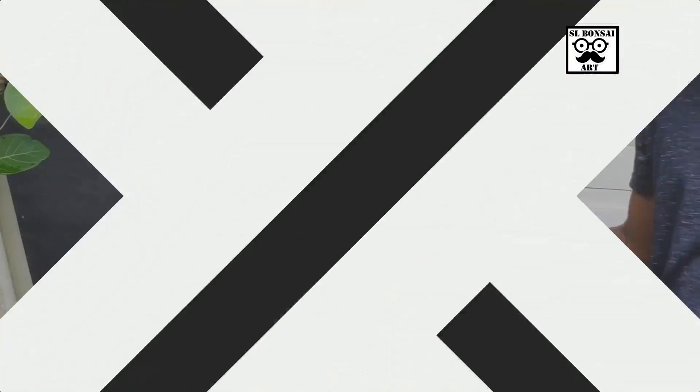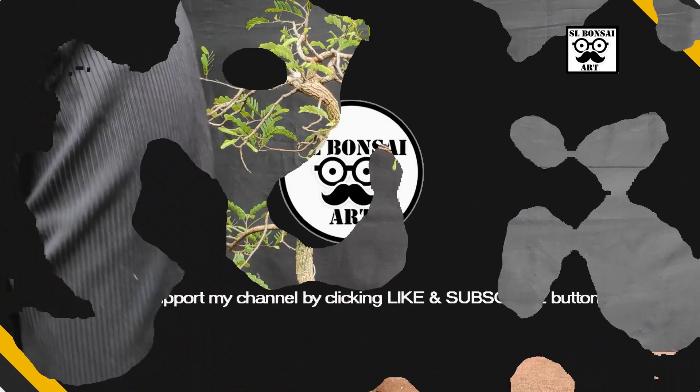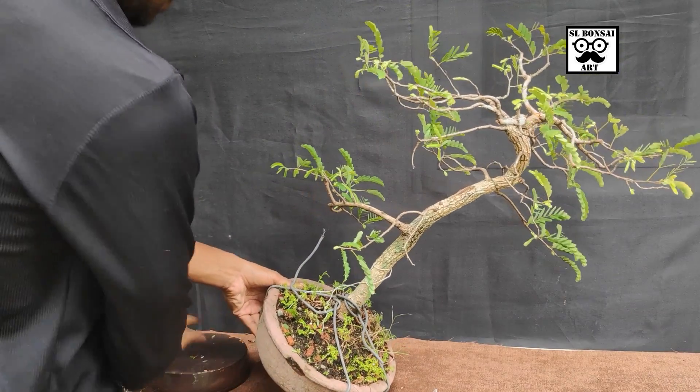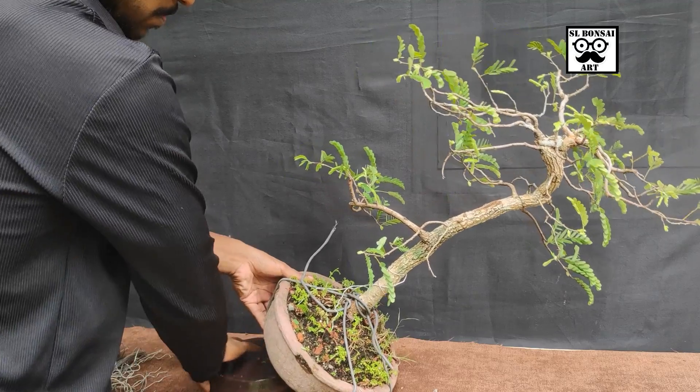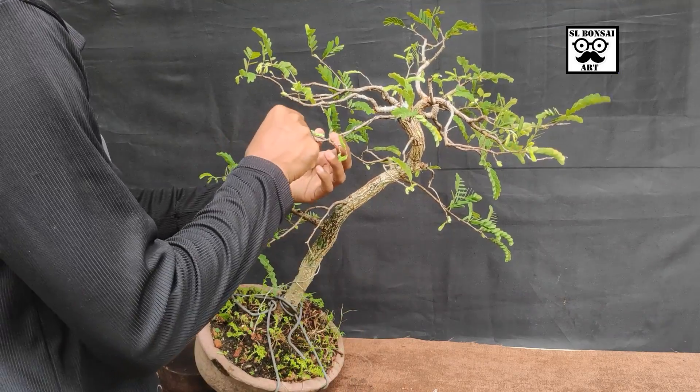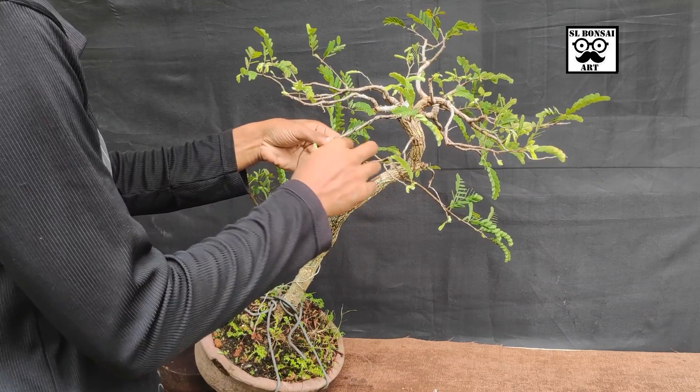If you like this video, I will show you more about this topic. Let's talk about this video and I will show you what we are doing today.